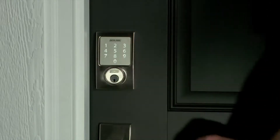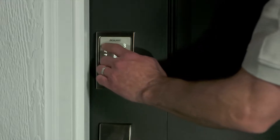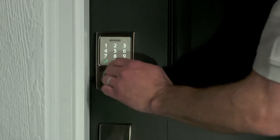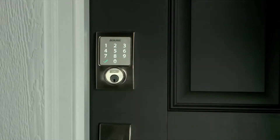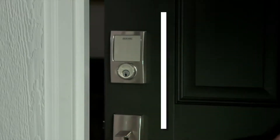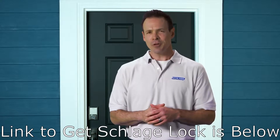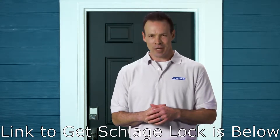Next, press the Schlage button, then enter one of the four-digit default access codes found on the front of the user guide. The bolt should retract and unlock the door. If any of the tests failed, consult the troubleshooting section of your user guide or contact Schlage for advice. Your installation is complete, and your new Schlage Sense smart deadbolt is ready to use.